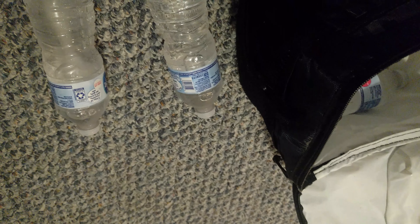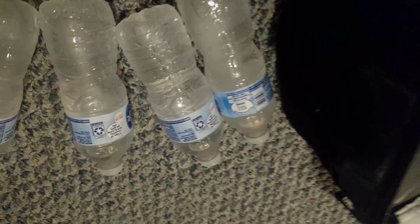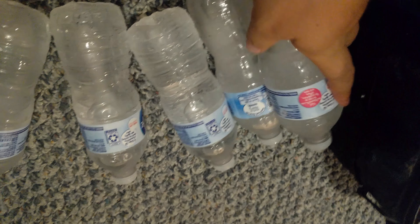And then the cheap Walmart one after 24 hours — no ice in the top one, slightly icy in one of the lower ones. Considerable freeze in that one still. Completely frozen on the bottom. Completely frozen still.